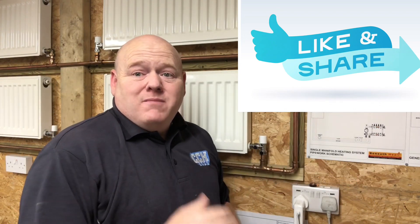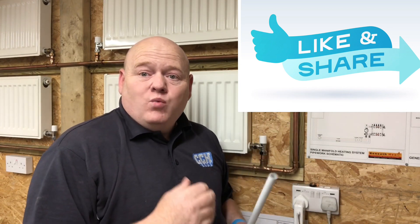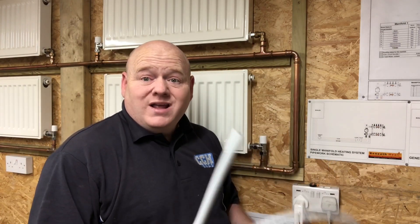Press fit and MLCP pipe. My name is Alan Hart and in today's video I've got one of our moderators on the plumbing and gas training group. He's done a video and he's going to explain press fit copper. He's going to show you the different guns and he's also got some MLCP pipe as well and he's going to give you his opinion on that. His name is Nick.